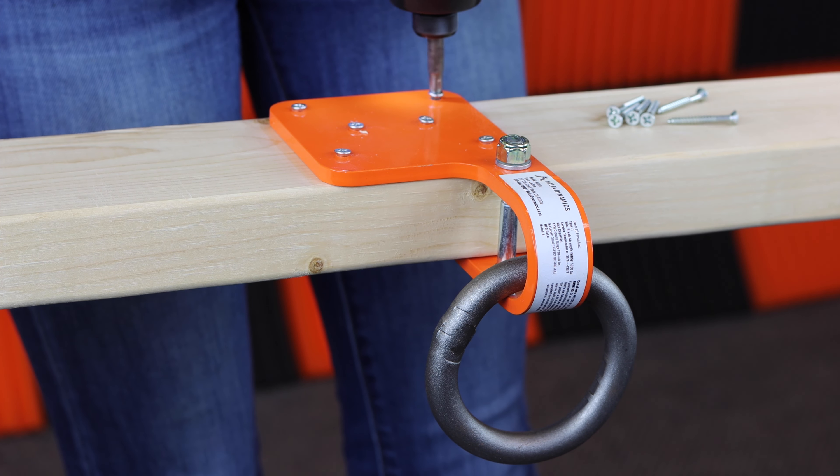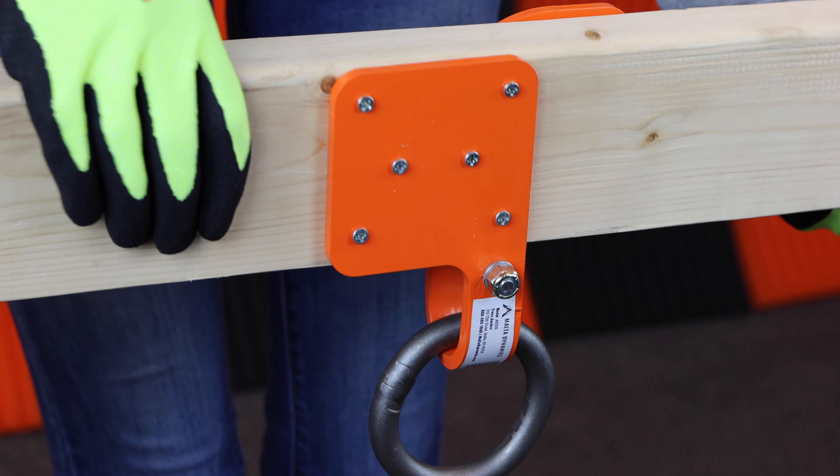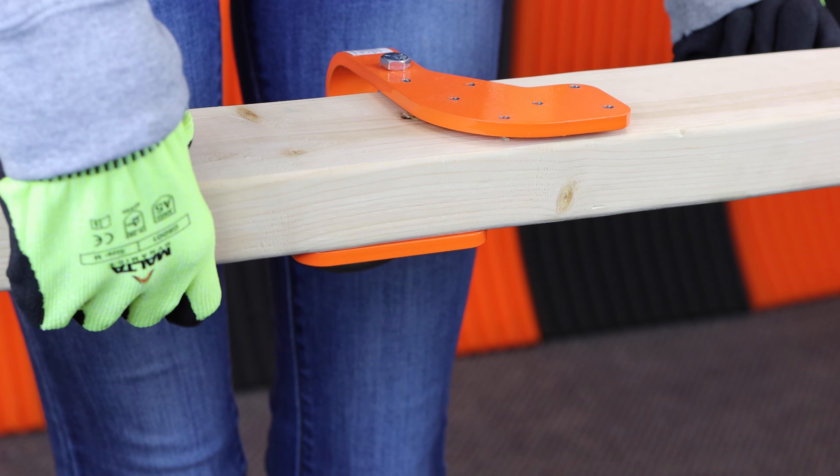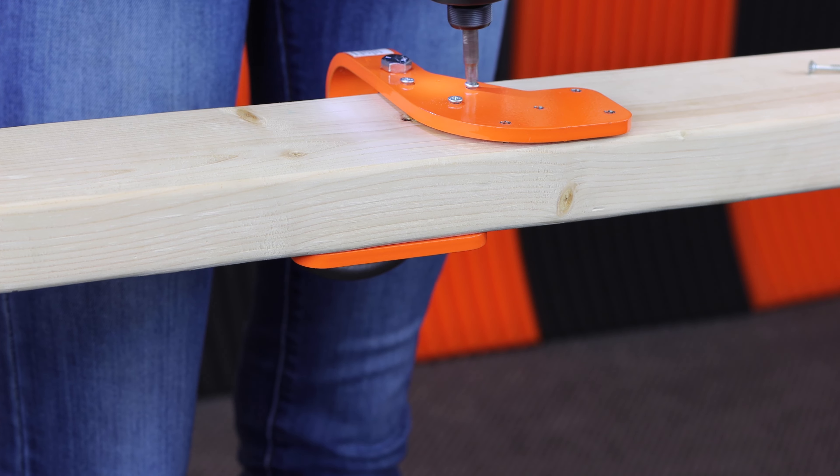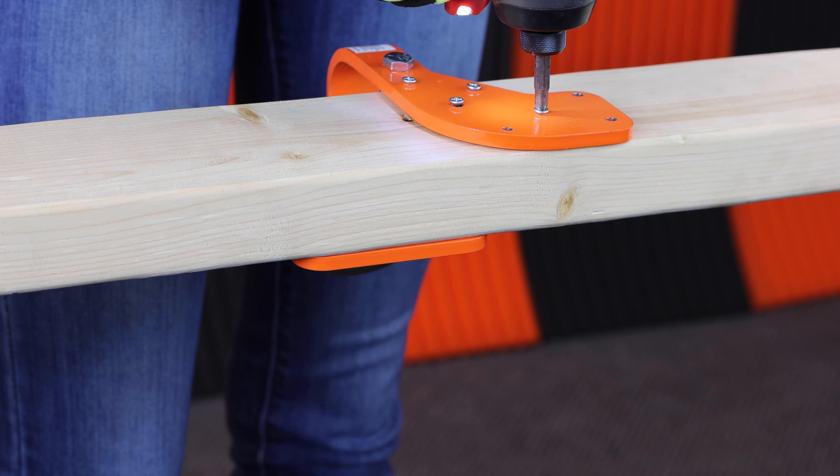It is constructed of powder-coated steel with a free-rotating alloy ring for attaching a lifeline or lanyard. There are pre-drilled holes and 13 screws included with the Malta Dynamics truss anchor.